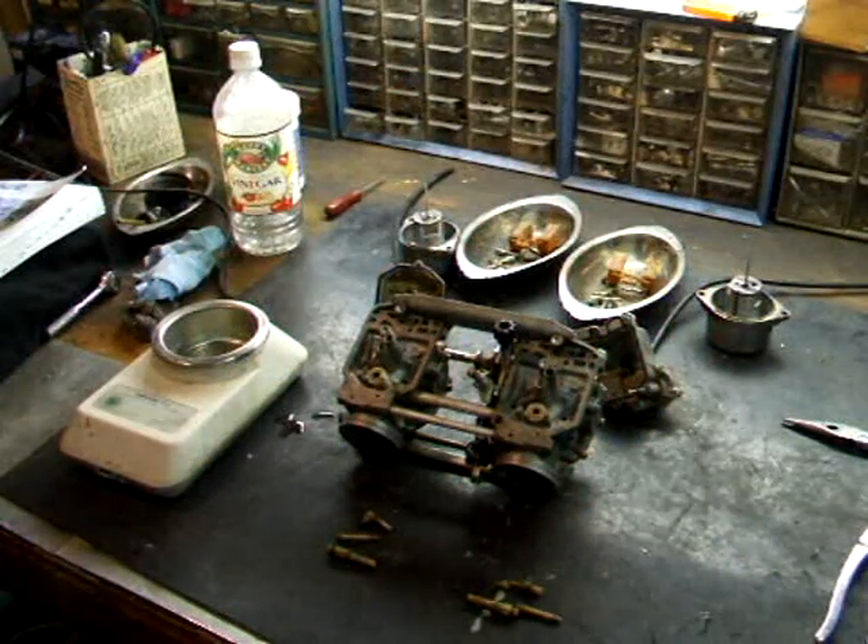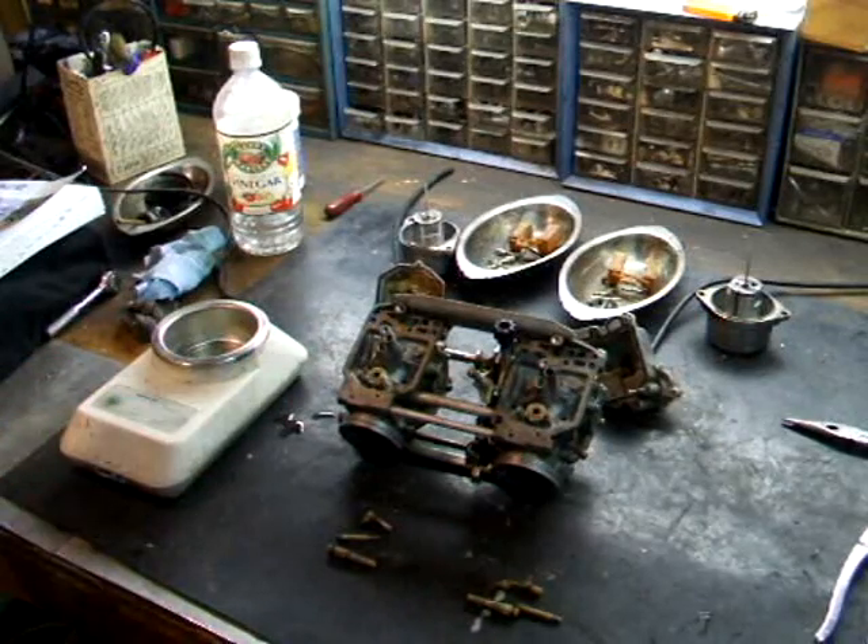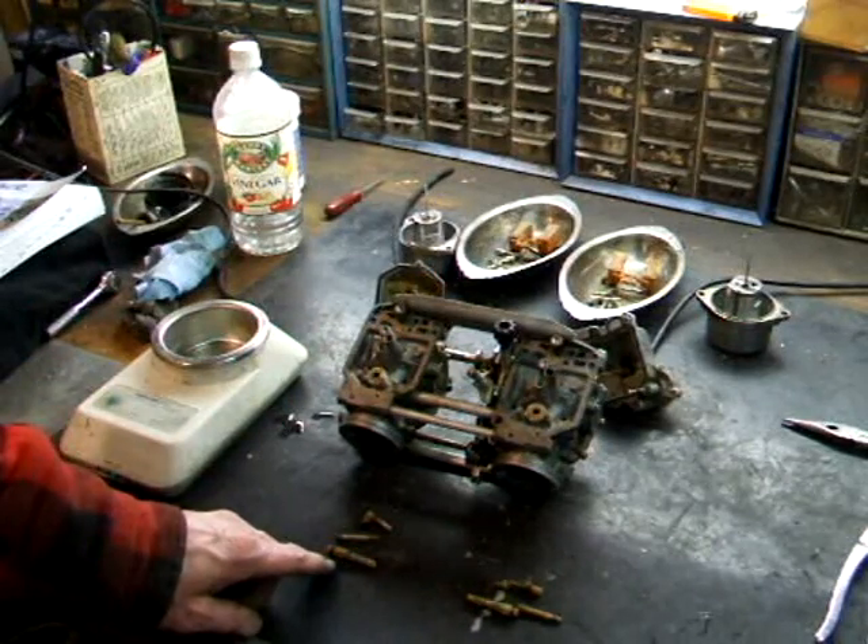Let's get started. I've got my carburetors sitting on the bench disassembled and the parts separated from each carburetor. The jets are nice and crusty and green.